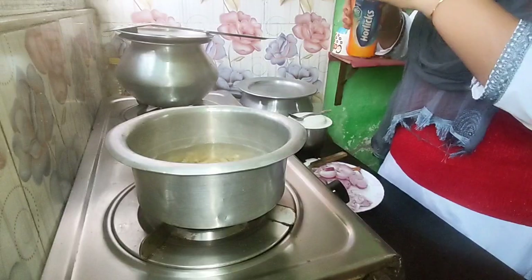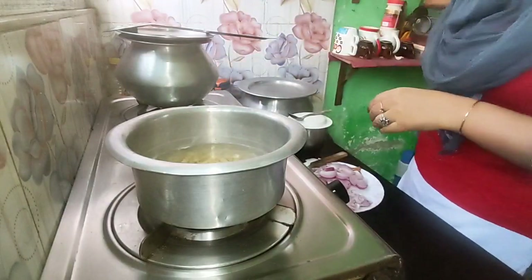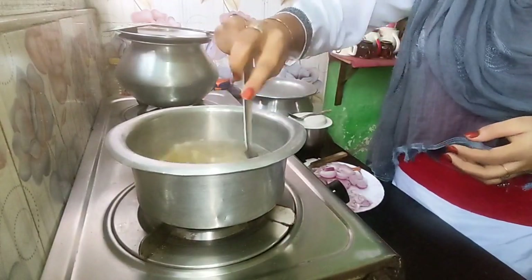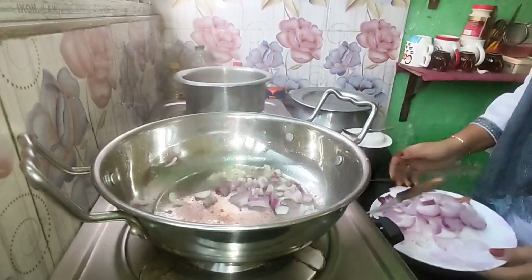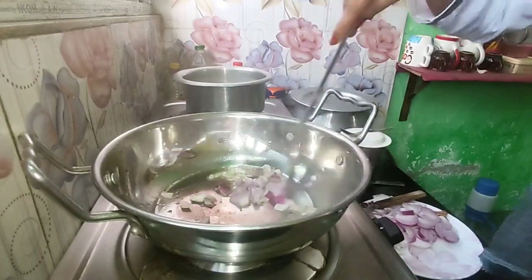We started the vlog as well. I am also in the kitchen again. I was making rice here. I am going to make the cats — we have seen the cats last week.